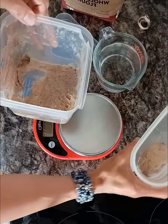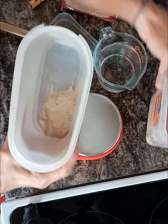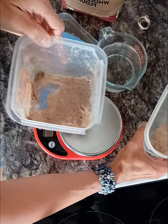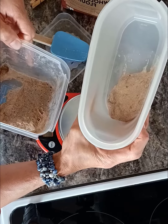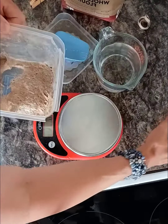This is feeding my starter. I took the excess off and put it in my discard container. That'll go in the fridge for when I need it later, or if I need to supplement starter because I don't have enough here — that's just starter that hasn't been fed in a while.